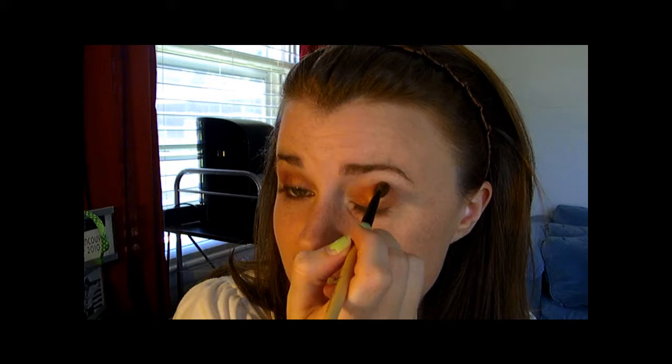Then go in with the crease color and put it on your crease. I always just follow the natural indentation of where my eye hollow goes into for my crease.